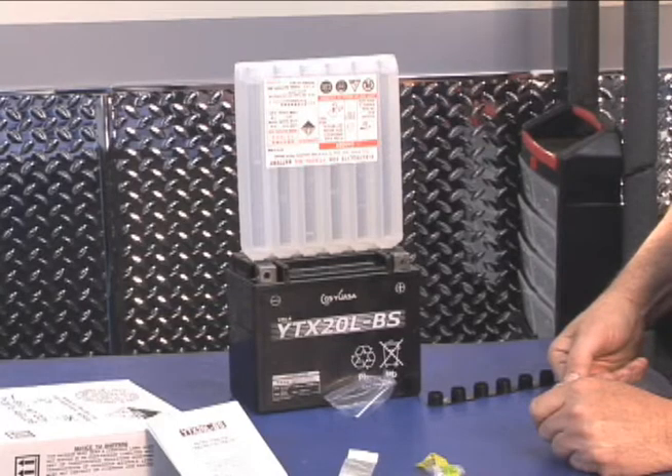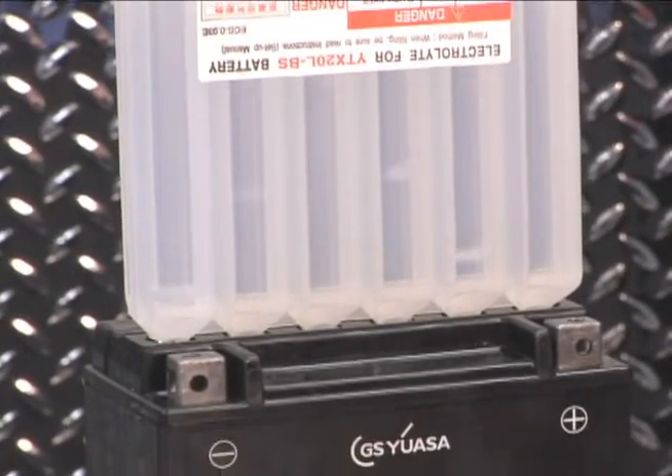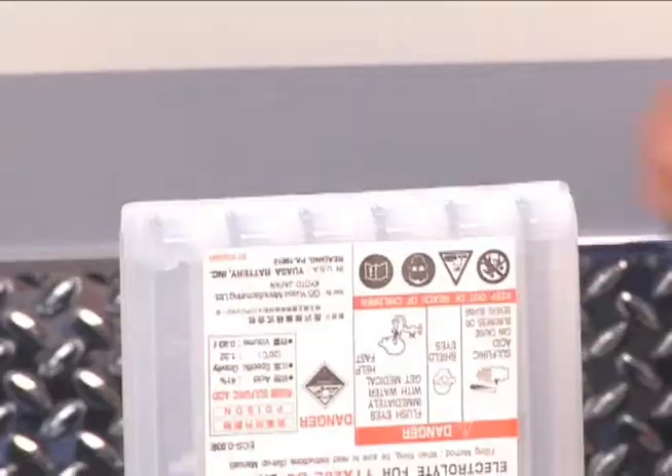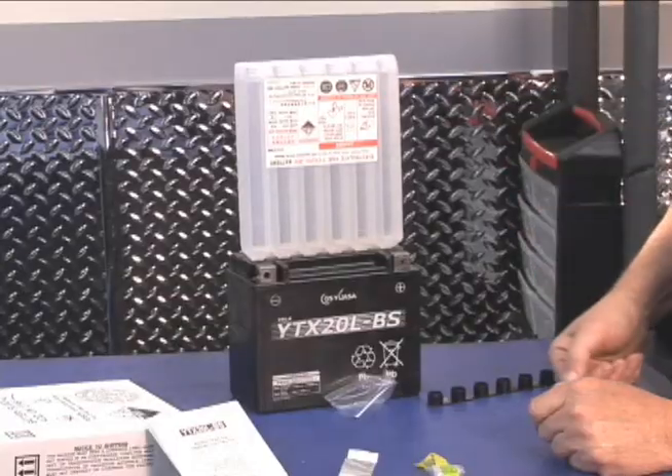Let the electrolyte gravity flow into the battery. Do not squeeze the container to speed up the process. You can lightly tap on the top if necessary to help the acid flow.